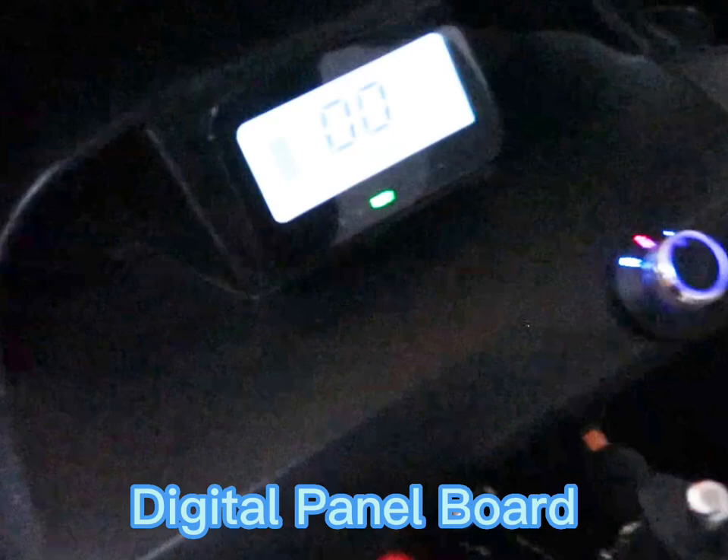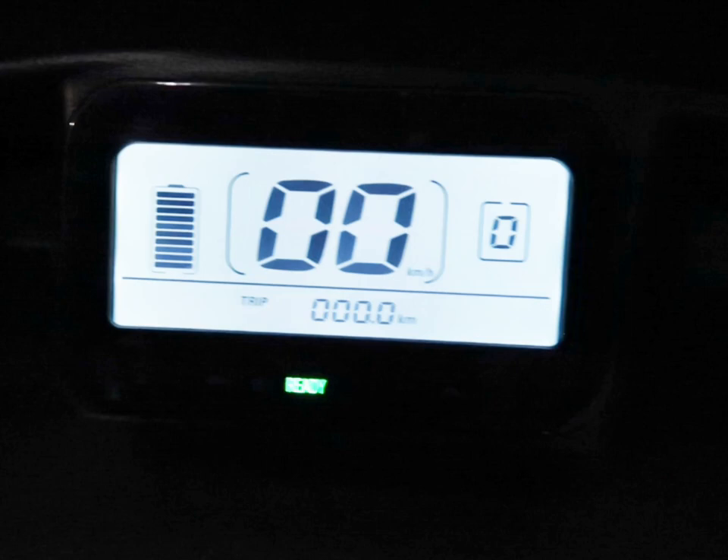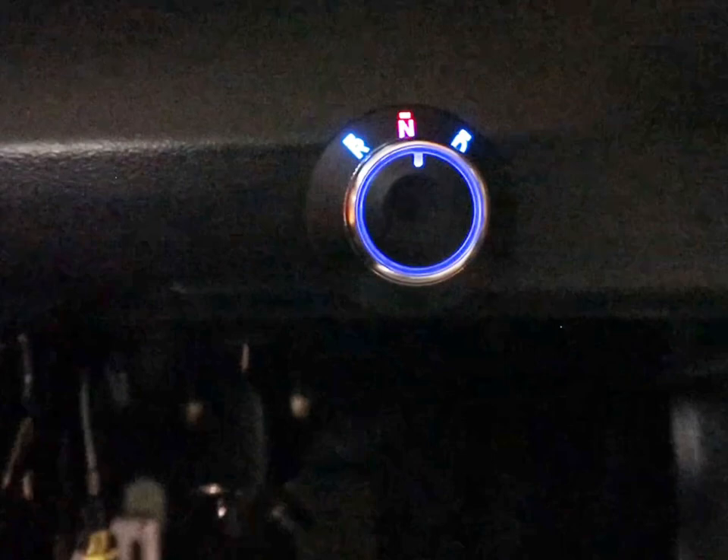Ang e-bike po na ito ay panel board na po siya. Dito po makikita natin meron po siyang speedometer, meron po siyang odometer, at meron din po siyang battery indicator — para makita natin yung bilis ng takbo natin, yung kilometer na nararating natin, at yung charge ng battery natin. Meron na rin po siyang controls na Drive, Neutral, at Reverse — parang sasakyan na rin po — Reverse R, Drive D.